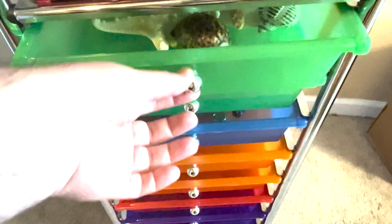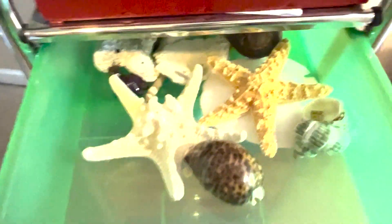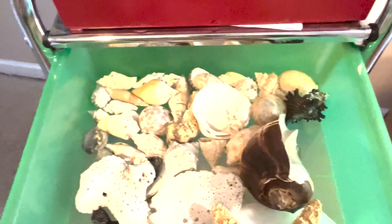What we use it for is my son's rock collection. You can pretty much put the drawers in any order you want. You can see here he's got seashells. The drawers do easily pull out — just make sure you drop it here and you can see it sits on a track.